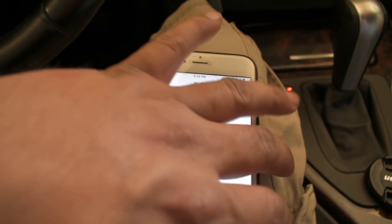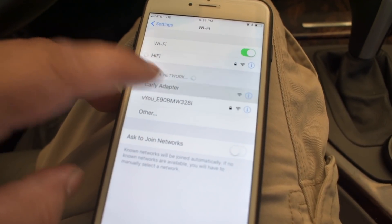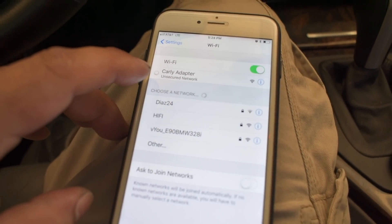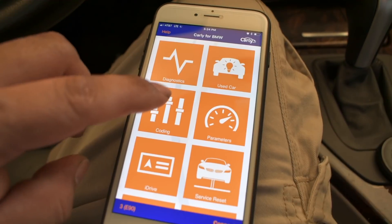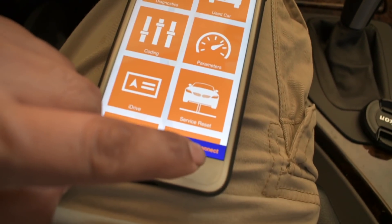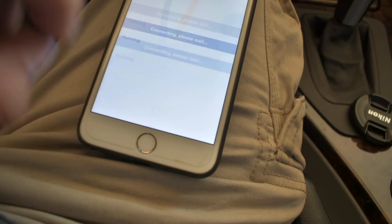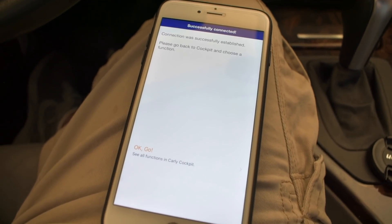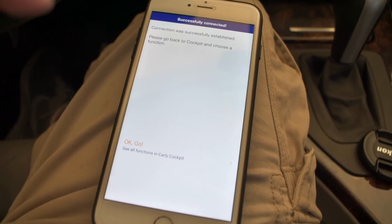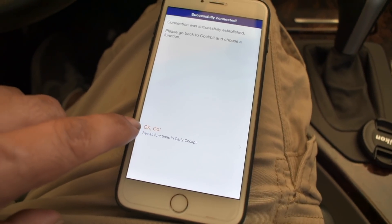Turn on Wi-Fi and look for networks, then find the Carly adapter and connect to it. Once it's connected, close it and go to Connect. Let it connect — you have to do this every time you try to connect to your adapter. Now I'm connected.